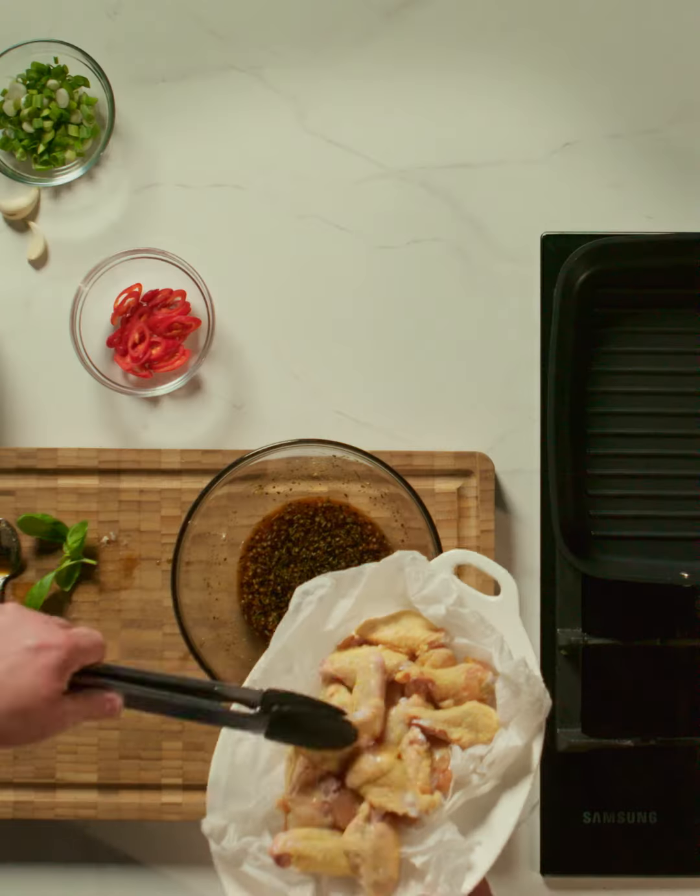If you'd like, you could use some of the Simply Better hot wing sauce, which is really, really gorgeous — produced from a fantastic Irish producer called Nick's Chilli.